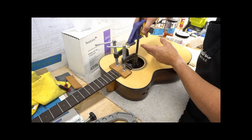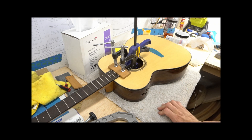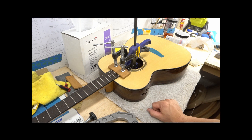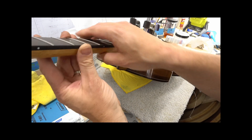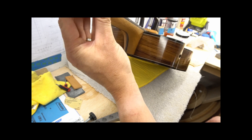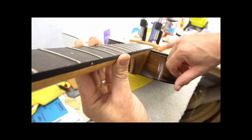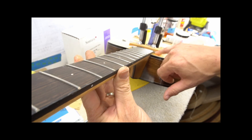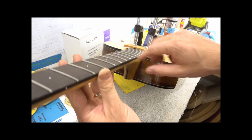Just going to get one more clamp right on the very edge. So now the neck is gluing. I'll let this sit for 45 minutes or so, maybe an hour. Then after about 10 minutes or so, just take a look underneath — and I can see I've got a little bit of squeeze-out under there, right there behind the caul, that I do want to make sure I get. So I'll leave this on for about 10 minutes, pull the clamp off, and get that squeeze-out.